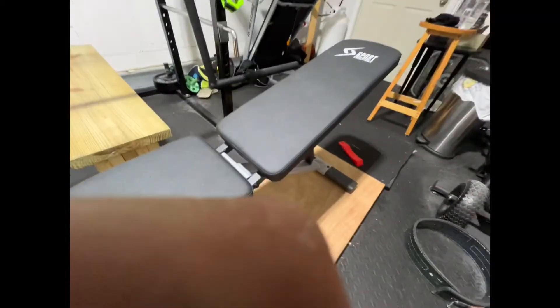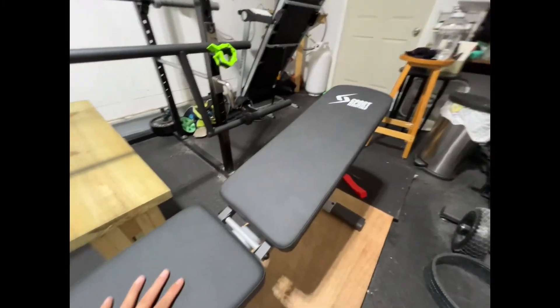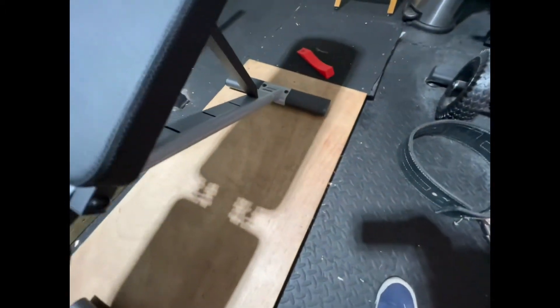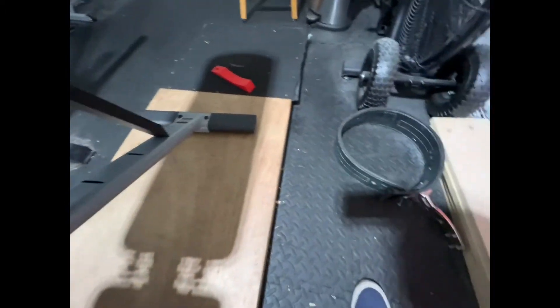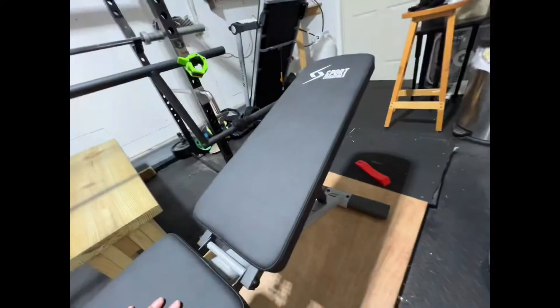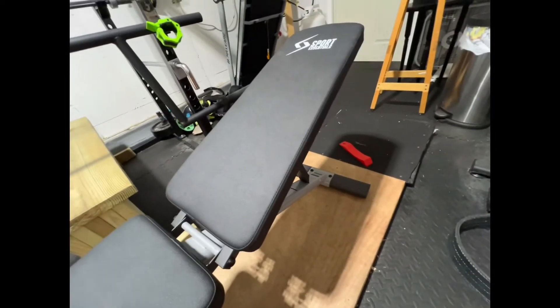Do I see myself replacing my wooden bench? Hell no. But do I see myself using this for movements I wasn't able to do before, to help my overhead press - like incline? Yeah. You can probably adjust the legs to make sure it's flat, which I haven't done yet. You can adjust them by moving these buttons and twisting in and out, which isn't a big deal. I'll adjust it in a second and it won't be moving like this.